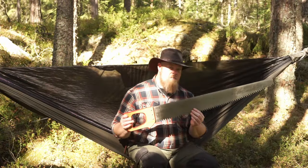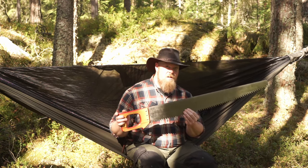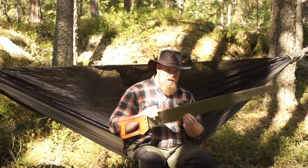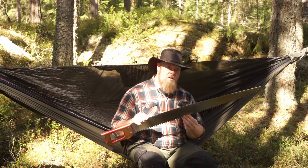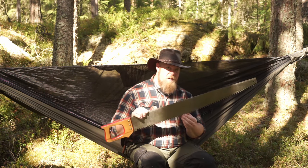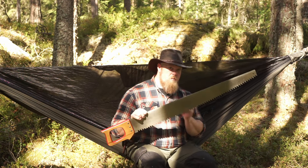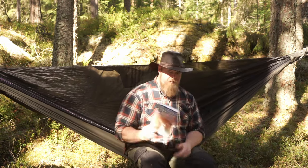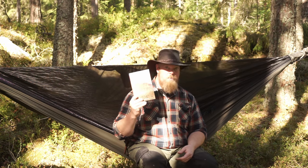Most people will agree that this saw is a little bit too big to carry for hiking and general bushcraft, and it's tempting to pick something smaller and lighter. But just be aware — you have to pick a tool that's actually a real tool. I want to read you a quote from Mors Kochanski's Bushcraft book — a really good book, by the way.